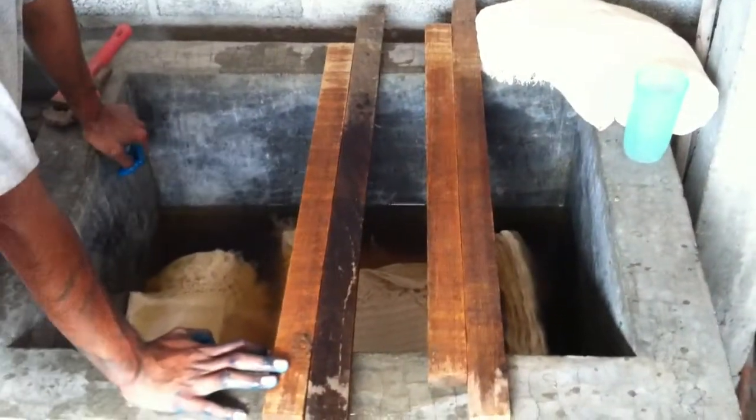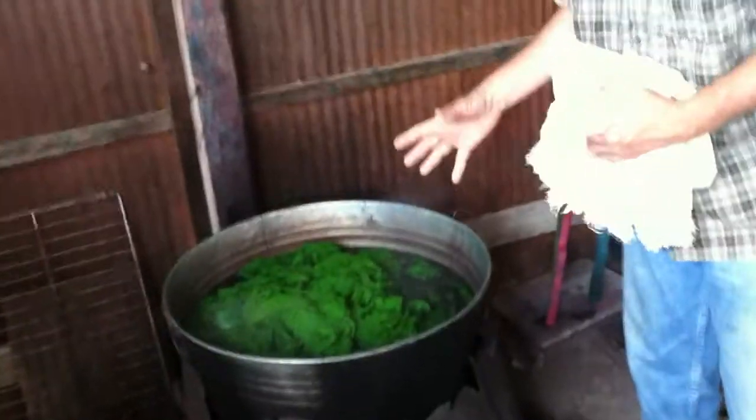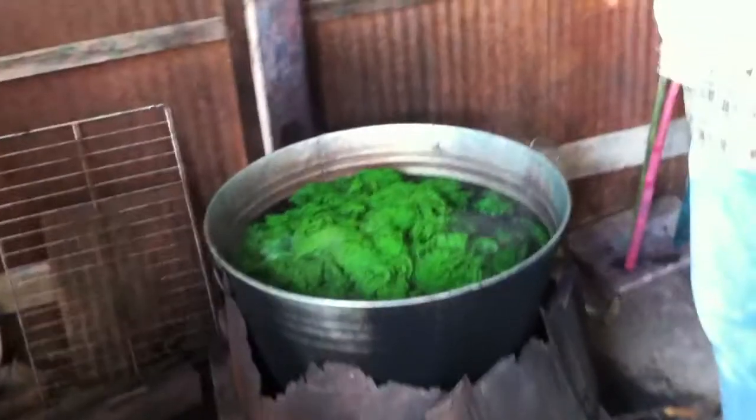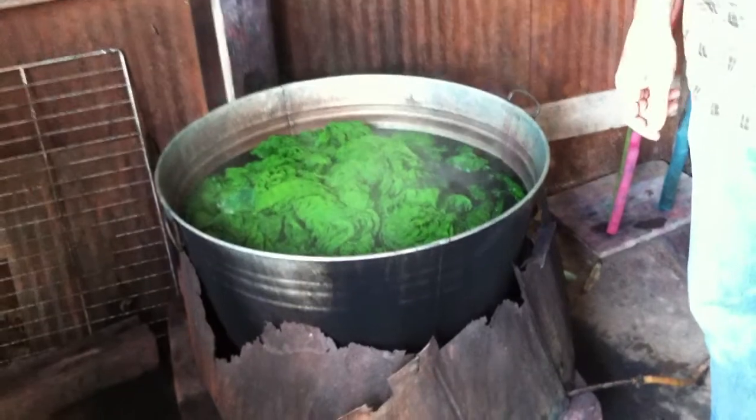Then they come over here and put them in this big pot of boiling, colored dyed water, and they soak here for a while until they get the color all absorbed. Then they go outside for the final step.